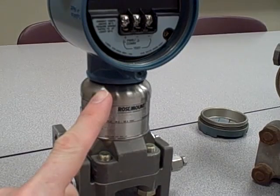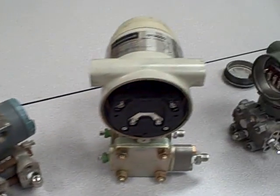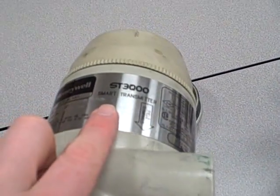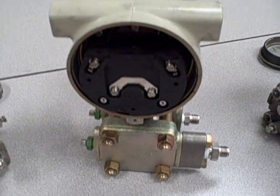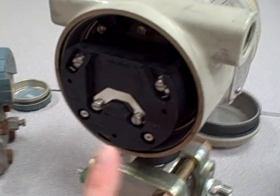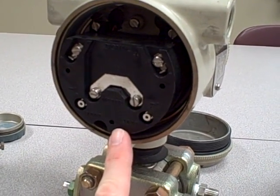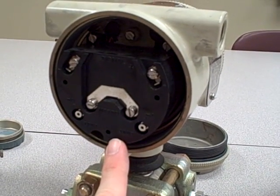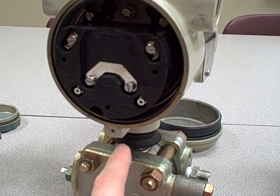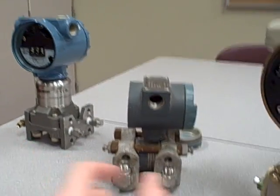It can also communicate with a handheld communicator using the HART protocol. In a similar fashion, the Honeywell ST3000 right here is also considered a smart transmitter. It uses a different protocol, but still it has digital electronics inside its electronics housing, and it can communicate with a handheld communicator produced by Honeywell or with a control system that speaks that protocol. Using that communicator or the protocol, you can change the range of the instrument and check diagnostic statuses, just like you can with the Rosemount unit.